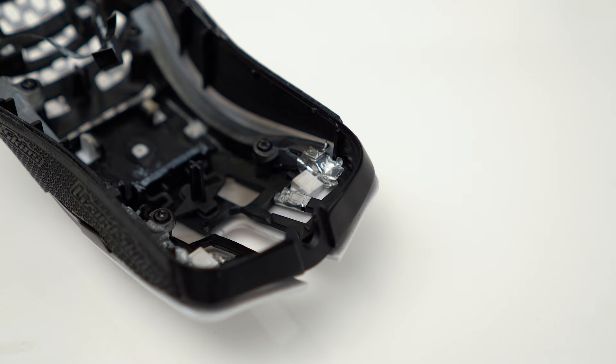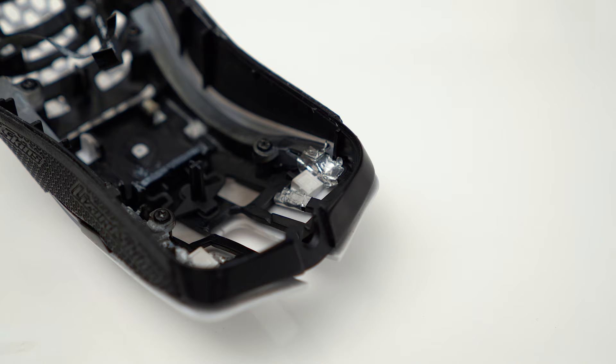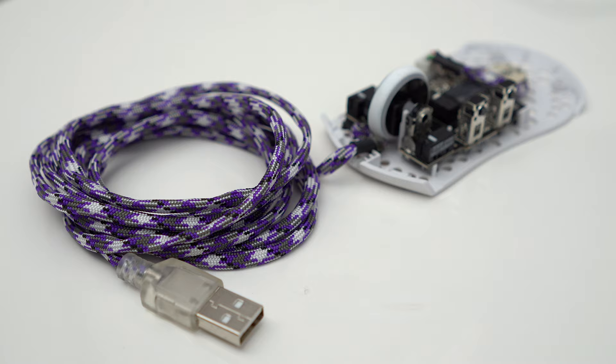This also works great for the MM710, Hati, and of course the Cape Town. I'd recommend applying at least four layers of tape on each side, then reattach all the parts to see if there's any improvement. I also found using zip ties on the MM710 in the areas shown really helped to reduce any sway on both clicks.